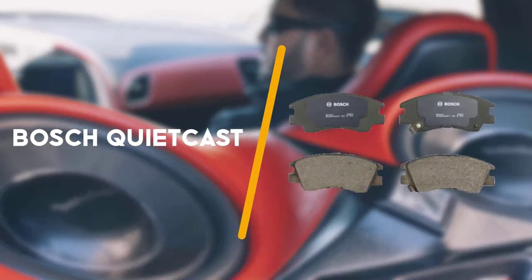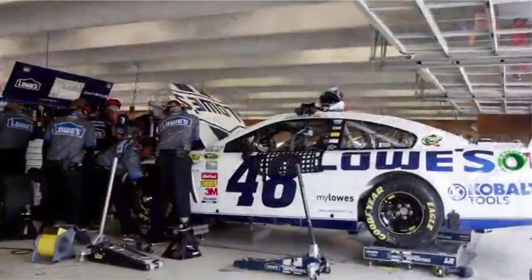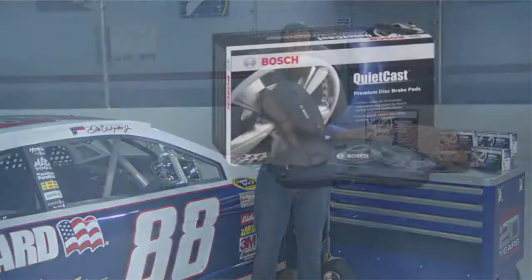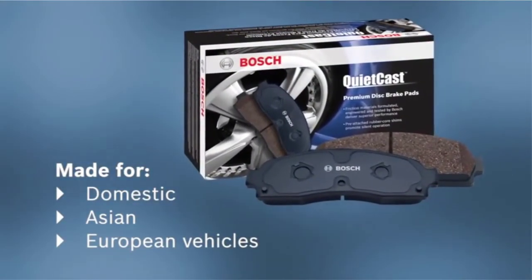First up on the list is the Bosch QuietCast. The Bosch QuietCast line of brake pads and rotors meet or exceed original equipment performance for a wide range of domestic and imported vehicles. Bosch is an OEM brake parts supplier and its aftermarket products undergo the same level of testing.